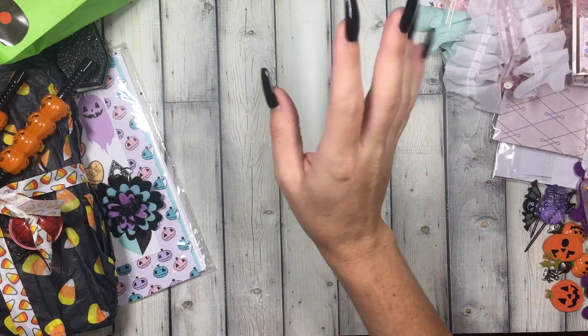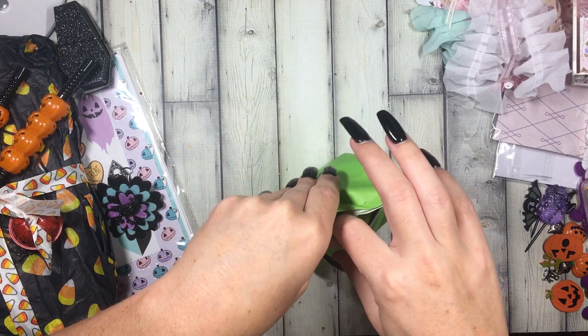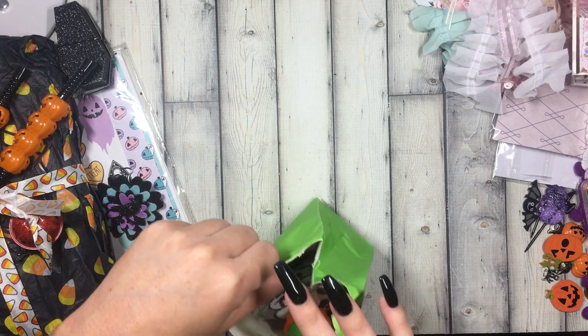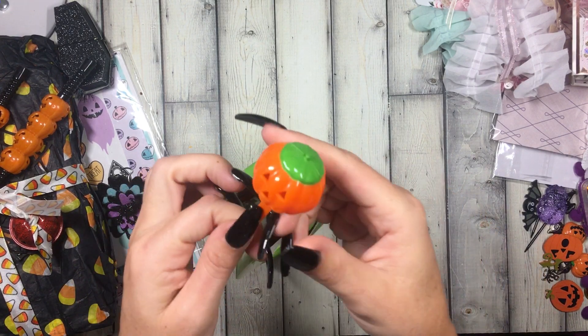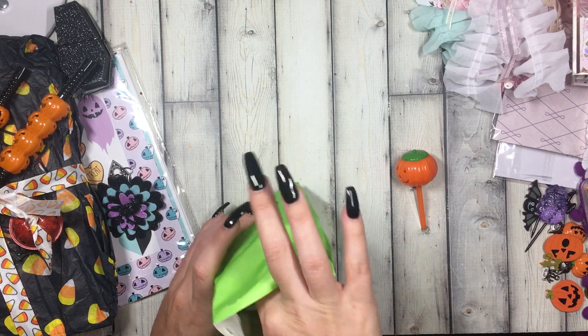Oh my gosh, this is like never ending — I had to do two videos! This little bag that I saw earlier. Oh, look at this little pumpkin pick, it's like super dimensional, like for a cupcake.